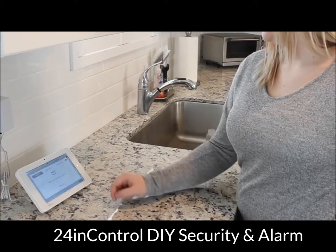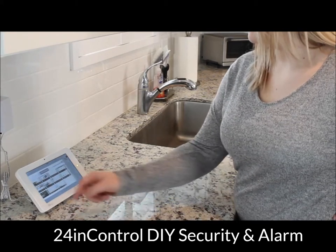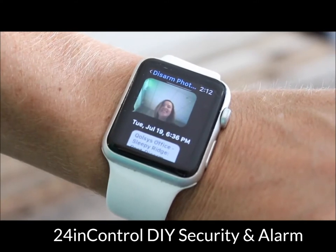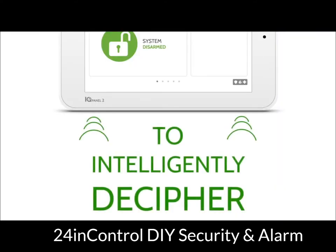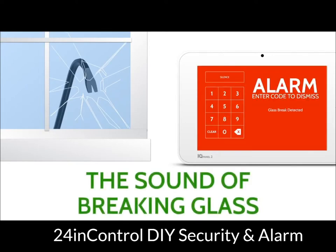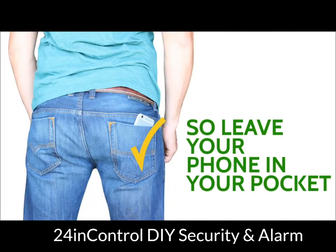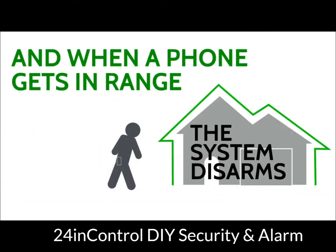Using the IQ Panel is easy — you just touch and swipe. The built-in panel camera takes disarmed photos and sends them right to your phone. The dual microphones on the bottom of the panel can be used as a built-in glass break detector. The IQ Panel also includes touchless disarming using Bluetooth — I simply leave my phone in my pocket and when I get close enough, the panel disarms itself.